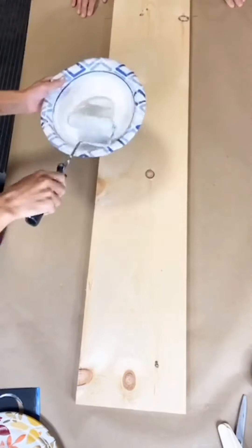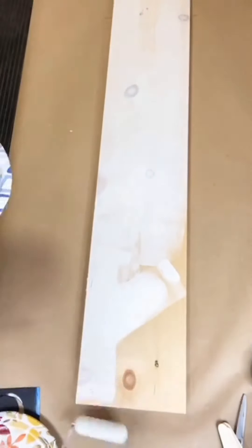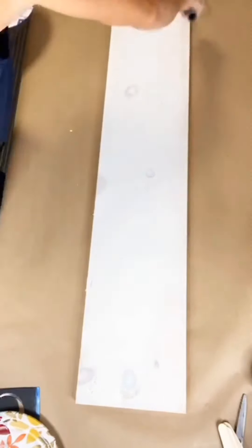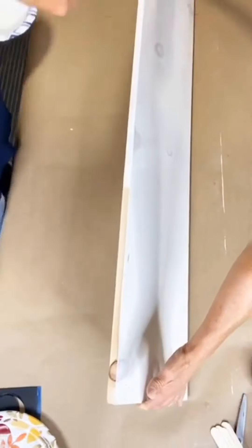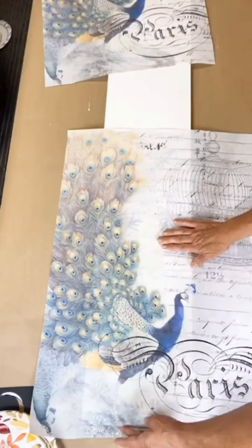This is a Whiz brand foam roller from Lowe's and we're going to cover the entire board in white. Always remember the lighter colors underneath your tissue paper or your transfer always gives your image a brighter appearance and allows the colors to be a little bit more vibrant.